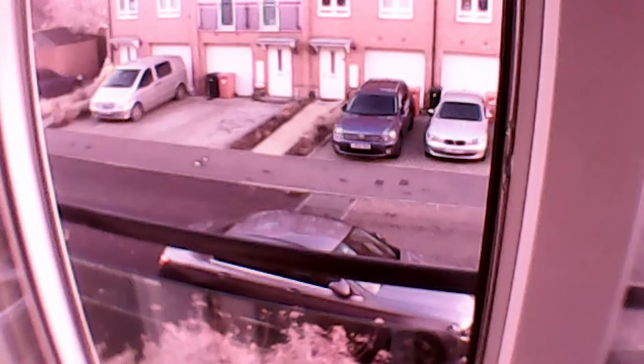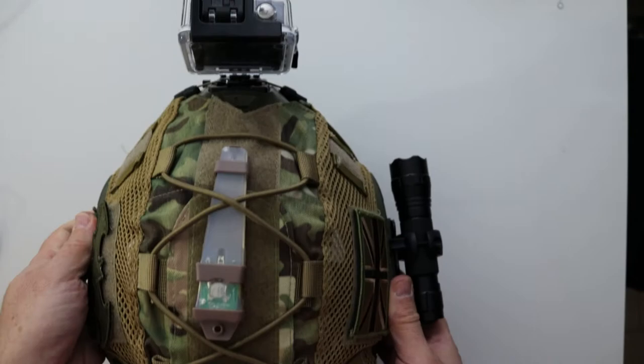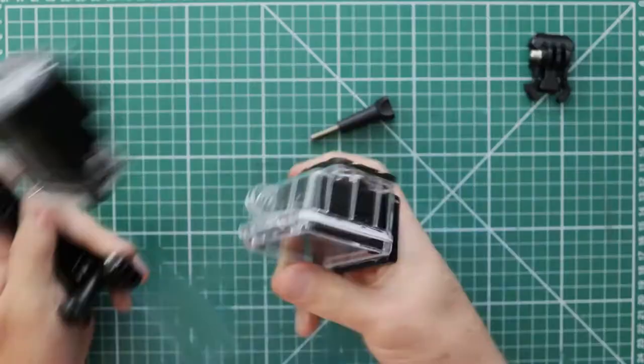Now I can put the lens surround and the front cover back on. That's it — we're all done. Well, almost. One last thing we'll need is an infrared torch, and you may have one of these already. I've mounted the modified camera and IR torch to my fast helmet with the standard fittings. I also wanted to compare the Vermont footage to the GoPro 3, so I made up a little rig on a Picatinny rail for both cameras.